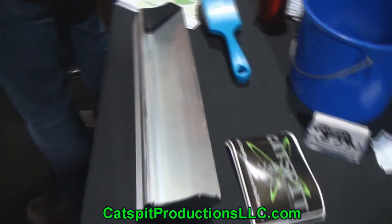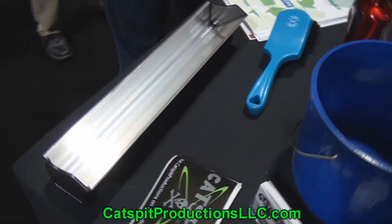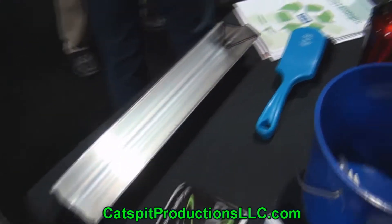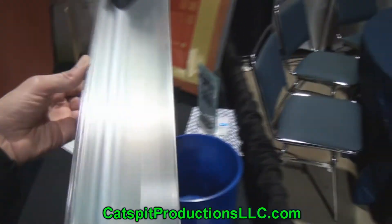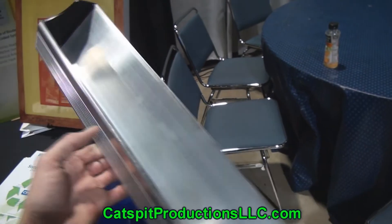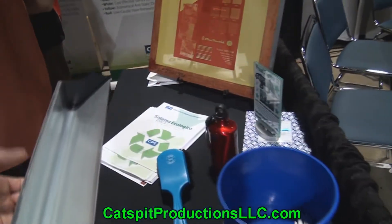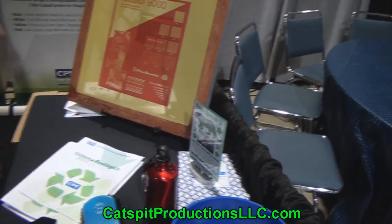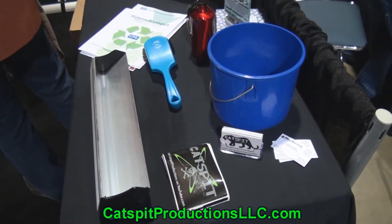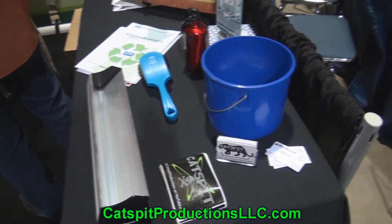Looks pretty cool. I'll see if I can get McDermott to do a giveaway on a couple of these really cool scoop coaters. And look how deep the trough is — that's going to hold a lot of emulsion. You can just go running through a dozen screens with that, which I kind of like because I always hate having to refill the scoop coater with more emulsion.